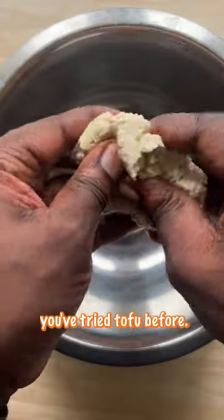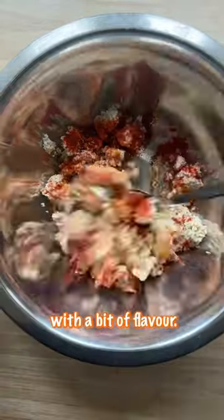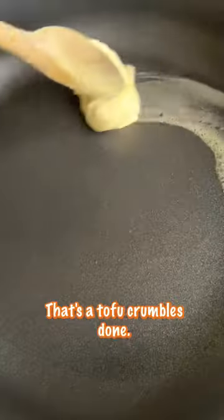Now whether or not you've tried tofu before, look, this thing tastes as bland as anything. That's why we always like to inject it with a bit of flavour, leave it to marinate, and then just fry it up. That's it — that's your tofu crumbles done.